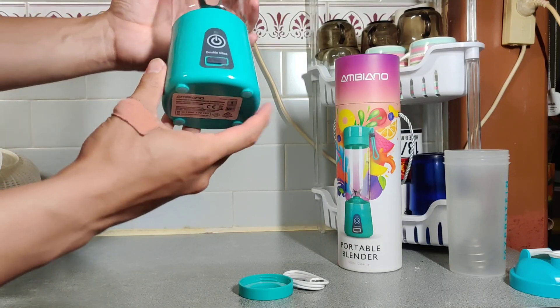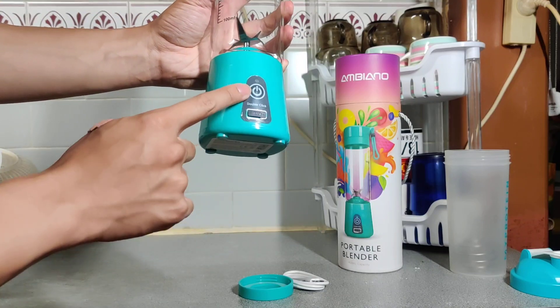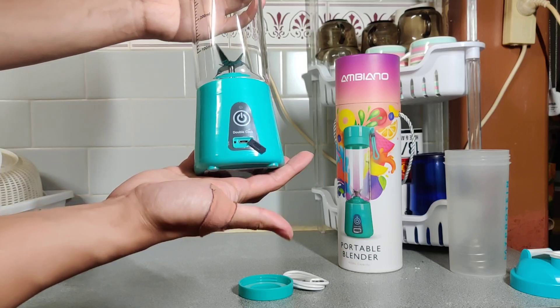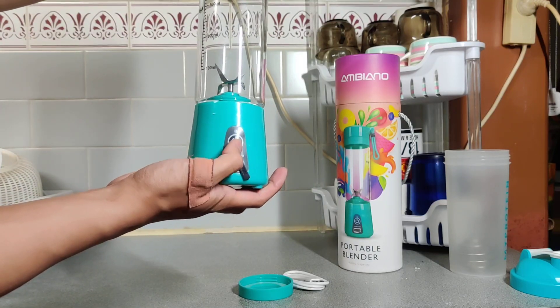Here's the base — very plain and simple. Double click to run, so it's actually a safety mechanism. Click once, you don't get anything. Click twice and it starts going.